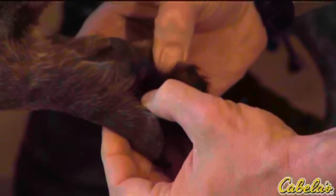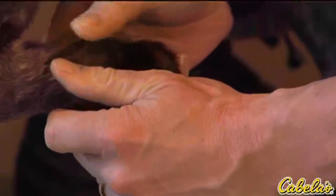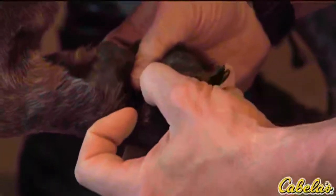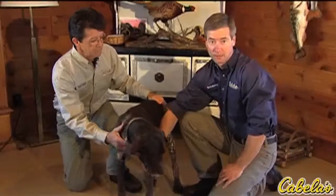I run my finger over each surface of every pad, again looking for chips, splits, cracks, or cuts. If we catch these early it's real easy to treat them, but if they get infected they can be a pretty persistent problem.